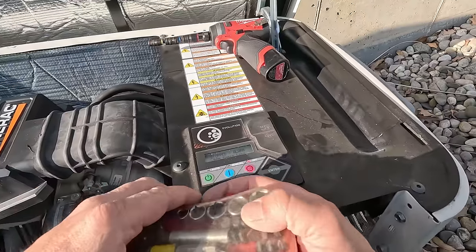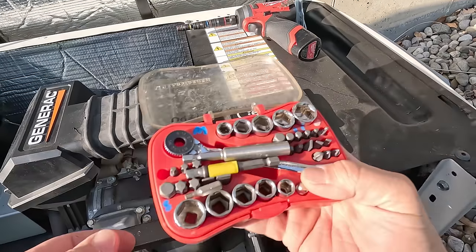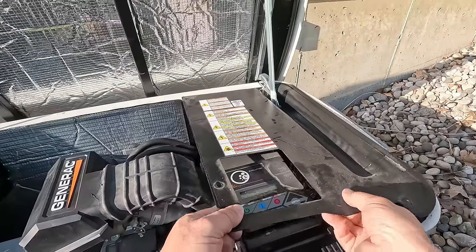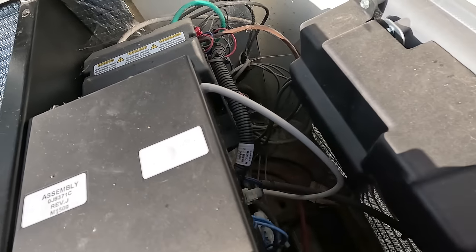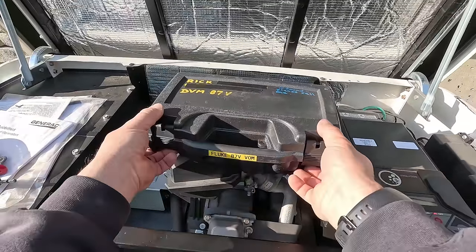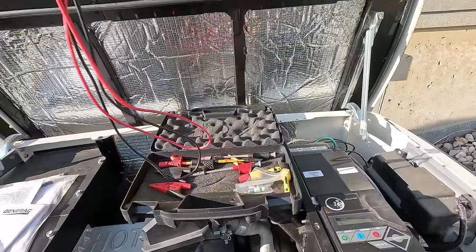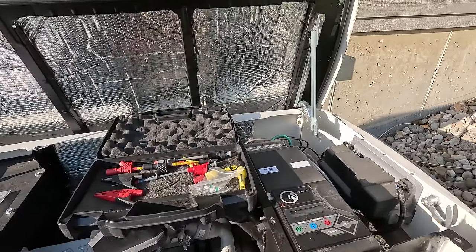So we may have a start relay controlling the start contactor taking a dump. Hard to say. Yeah, this doesn't have that little relay. I'm falling behind on the times, guys. So let's go ahead and check the battery.